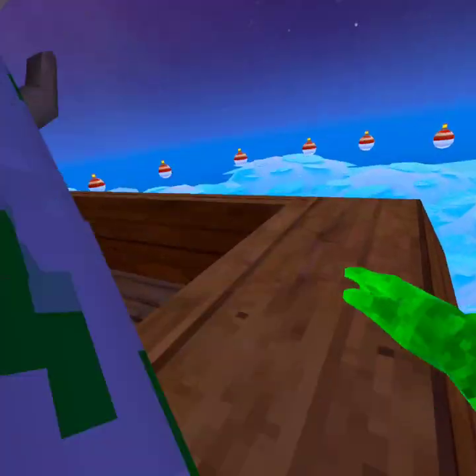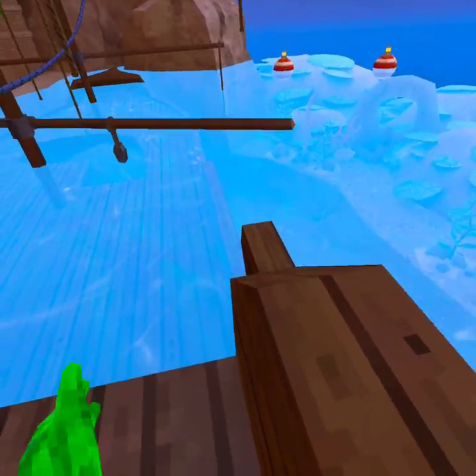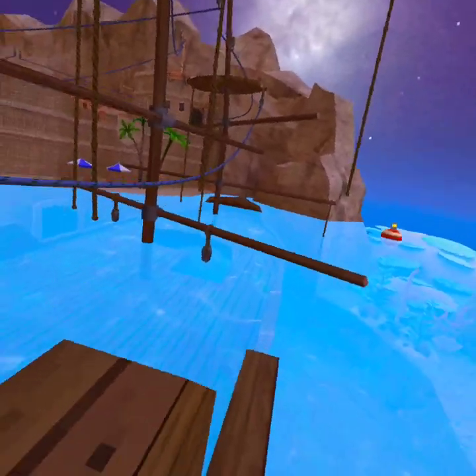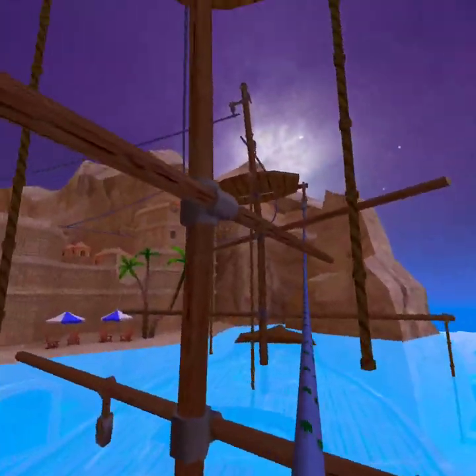Welcome back to another video guys, and today I'm going to be teaching you guys how to water run. This is kind of a hard skill — I'd rate it like a 6 on the chart for how hard it is. I think vert is about an 8.